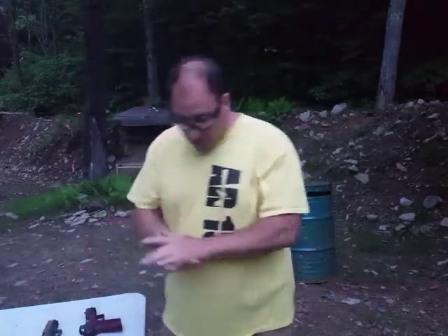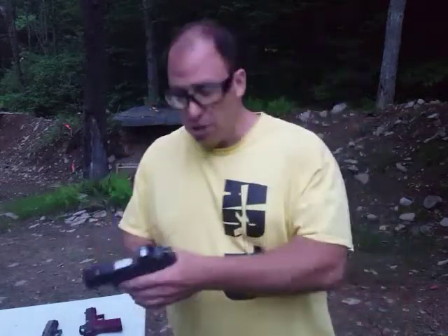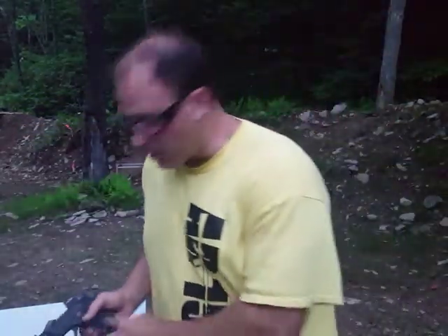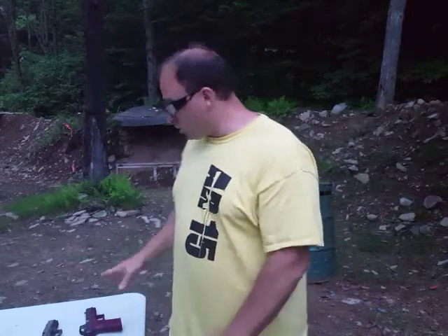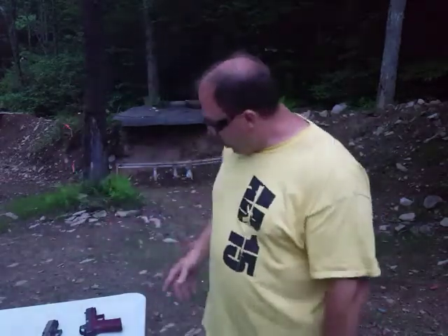I've been testing this out for about a week and a half now. Initially I wasn't sure which was the better one, but I've made up my mind because I've got the 507 ACSS on this G26 that I'm carrying. I have determined that it is the better optic for carry. What I want to do today is demonstrate what it looks like at night. Right now it's starting to get dark, so it's low light.